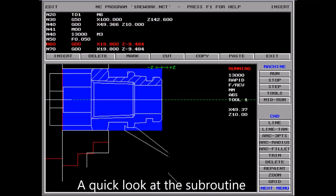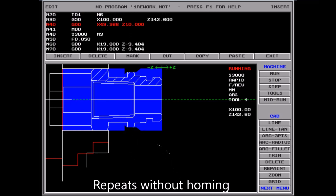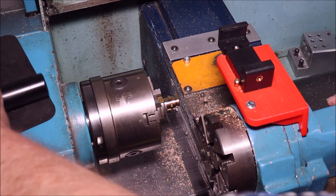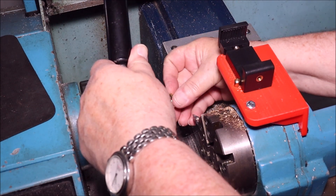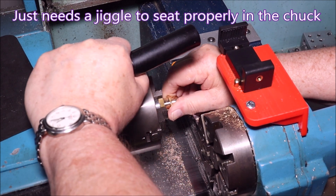Just have a quick look at the subroutine I wrote to turn this part down - that's all there is, it just repeats and goes back to that position without homing. You can't see much of the cutting at this distance but I'll zoom in in a second. You just see I push the part right into that stop and then give it a bit of a jiggle to make sure it's nice and square.